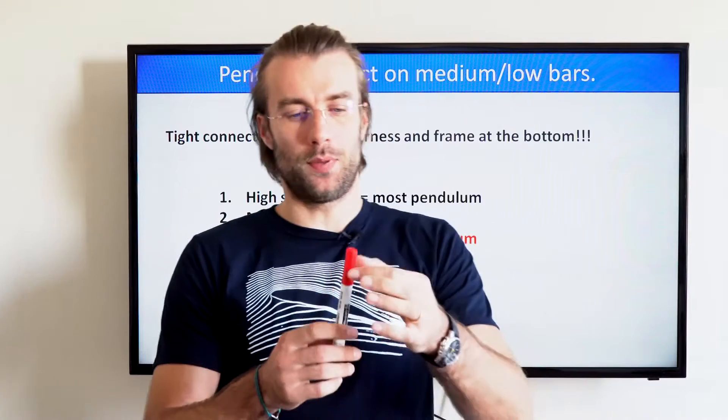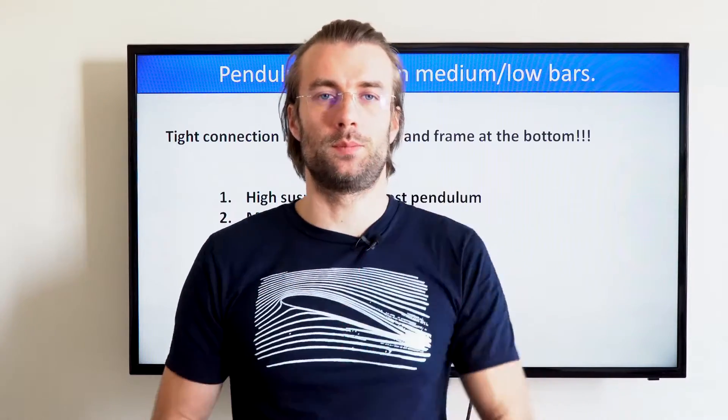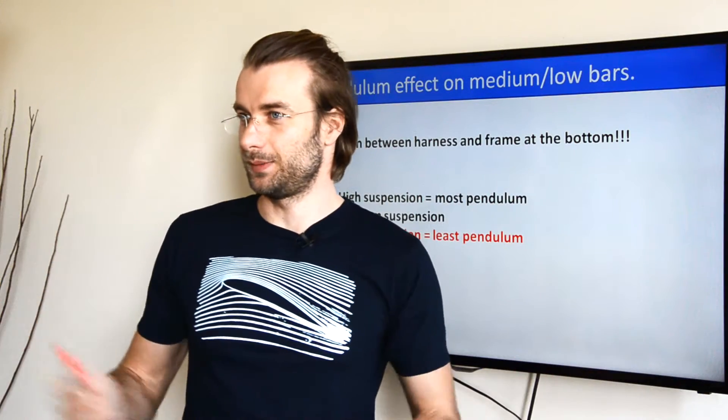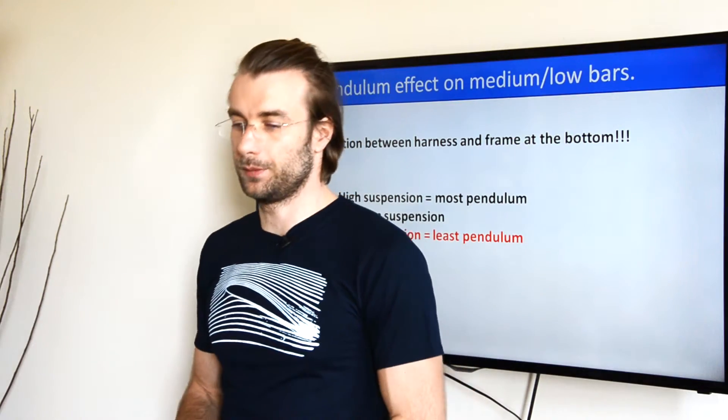Put simply, if you suspend the paramotor up high, it will automatically bounce back when torque is applied. You get the least pendulum auto-balance with the low suspension system, medium being obviously somewhere in the middle.